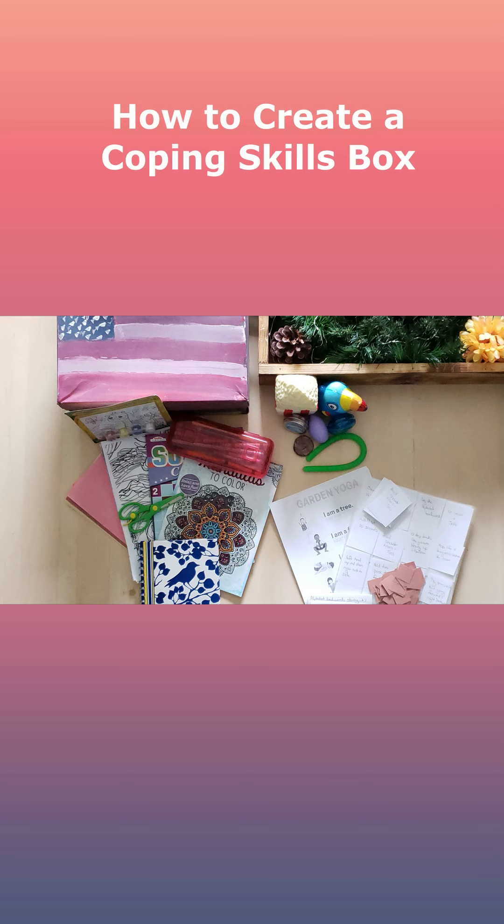Hey guys, it's Katie. I just wanted to stop by real quick and put together a little tutorial on how to create your own coping skills box. I know I've posted about ours before with our queen of sass, who is currently eight and came to us with a lot of anxiety and some pretty severe tantrums. Huge improvements since she came to us over two years ago, but one of the things that has worked really well for her is her coping skills box.